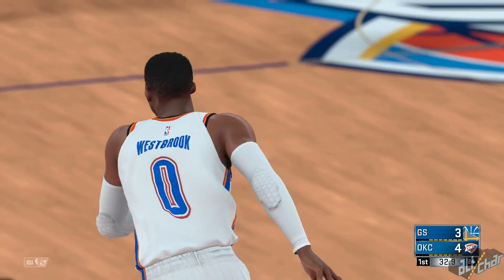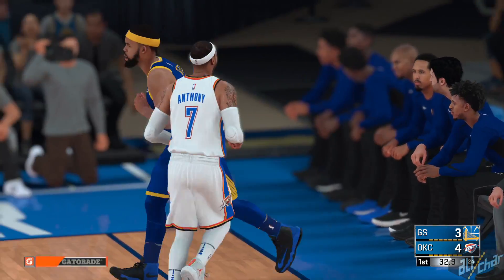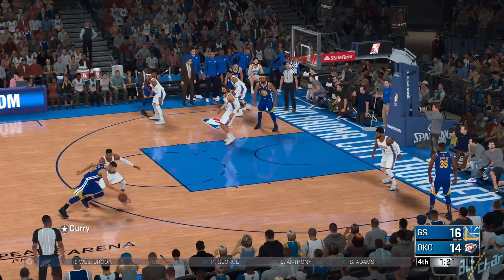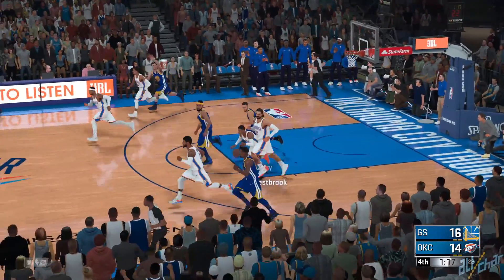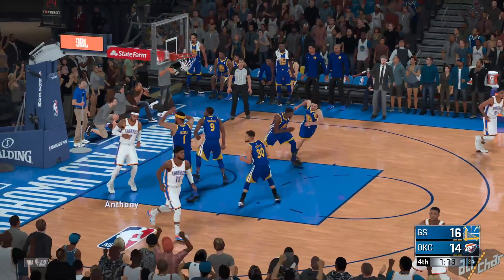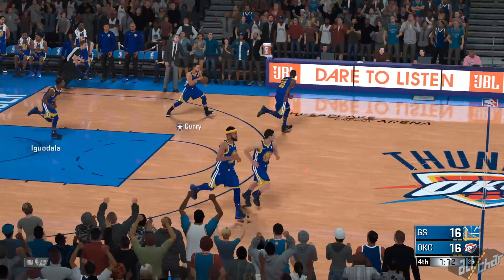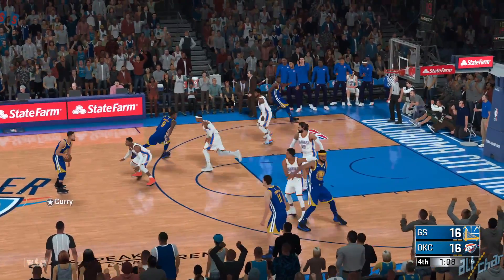On his Twitter, he acknowledged the huge difference in graphics between the two first look screenshots and finished off by saying, "wait until you see the difference in gameplay." Now, we know that Ronnie 2K is the game's promoter and his job is pretty much to create hype for the new game, but we still cannot dismiss the possibility of seeing some genuine differences in gameplay this year. After all, in all previous games, most of the hype revolved around either My Career or My Park — we rarely got any word on the gameplay itself.